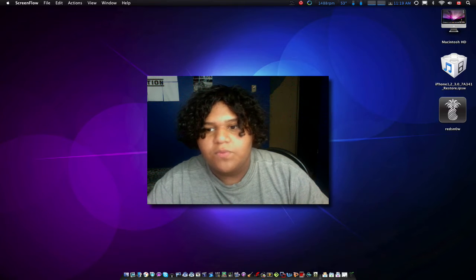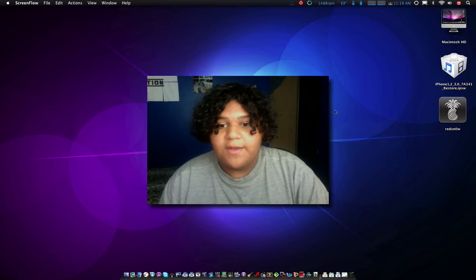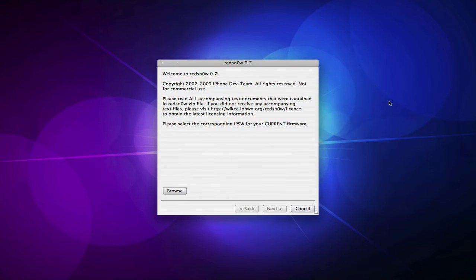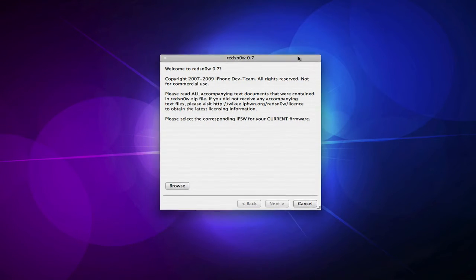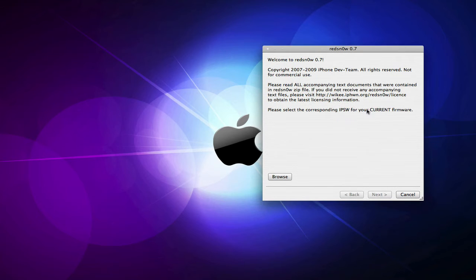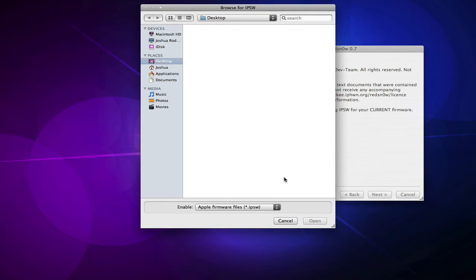Obviously you're going to need to update first, and then once you're done and have RedSnow downloaded, you can open that up. I have version 0.7 — you can try 0.8 but it hasn't worked for me too much. Then click Browse and look for the 3.0 software. This is why you need to download the 3.0 software, because there are no differences at all — the only thing Apple did was that SMS text message thing.